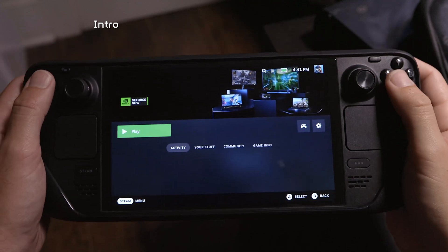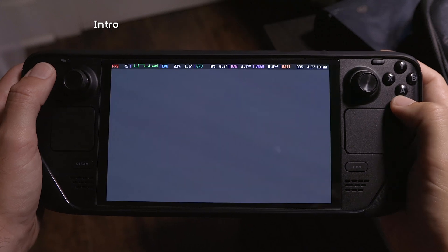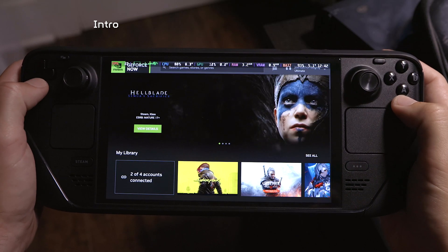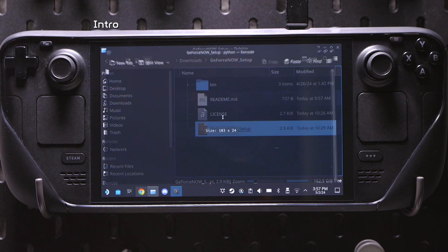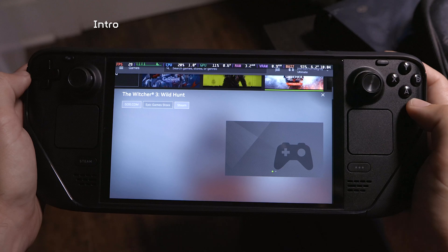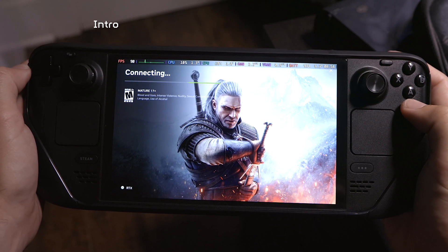Installing GeForce Now on the Steam Deck just became incredibly simple, easy, and fantastic. This video is going to break that down and show you exactly how to do this. I've been subscribed to the ultimate tier level of GeForce Now for over a year, so I'm also going to explain why I love this service.